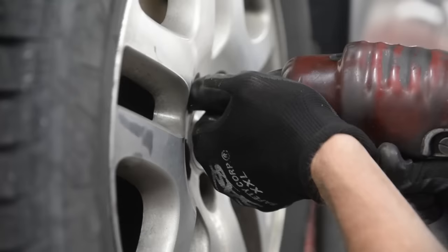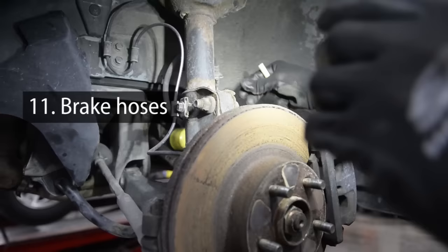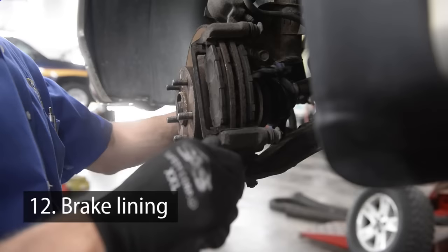We put it up in the air and removed the wheels to inspect the brakes. You would look here to make sure that your brake hoses are in good shape — no cuts, no bruises. I'm going to take a brake depth gauge and take it at the lowest point. I'll pop this off here like this. This gauge reads approximately 7/32nds or 8/32nds of an inch.